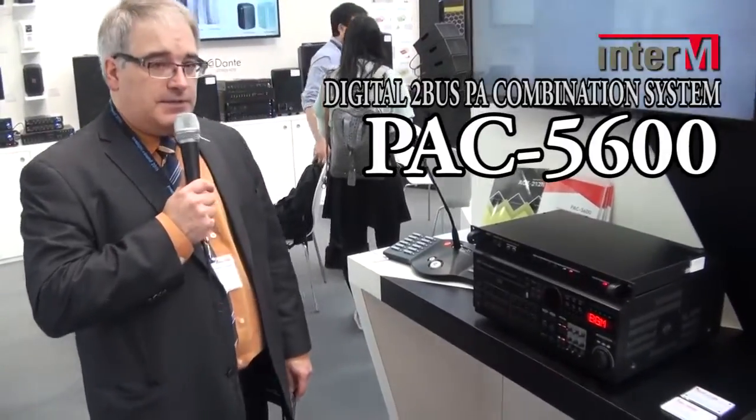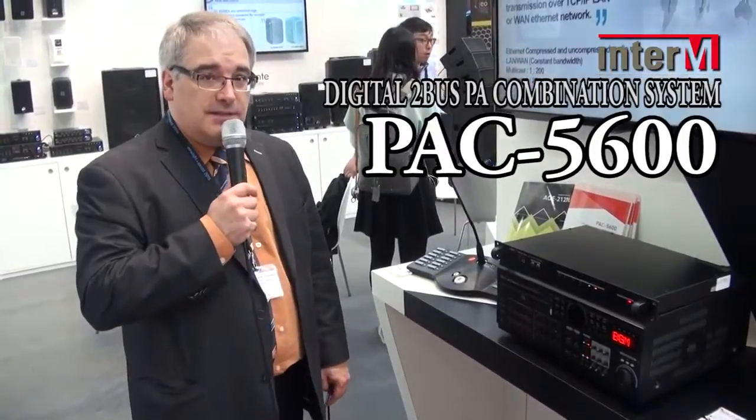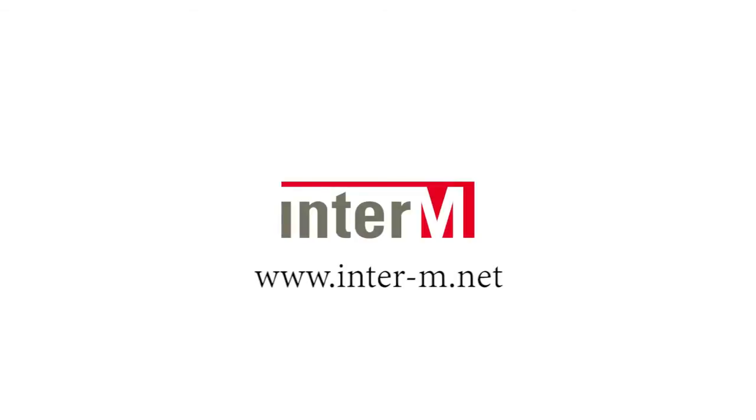So this is the PAC 5600 by Inter M. You can get more information at www.inter-m.net. Thanks for watching.